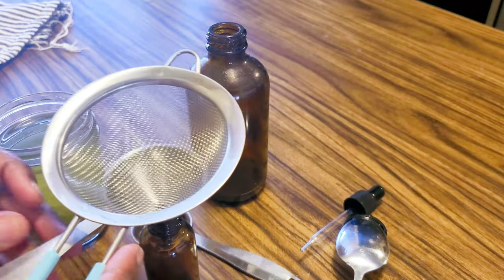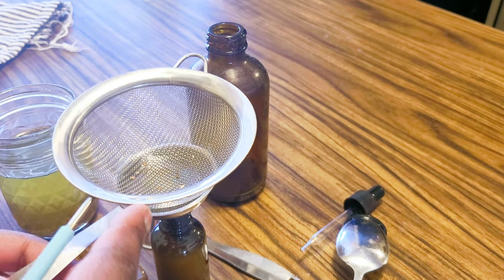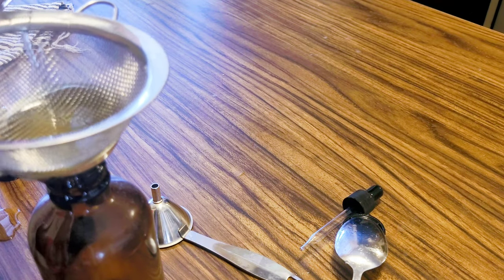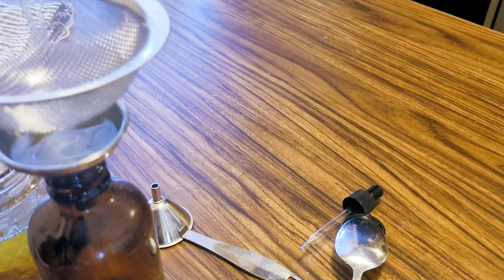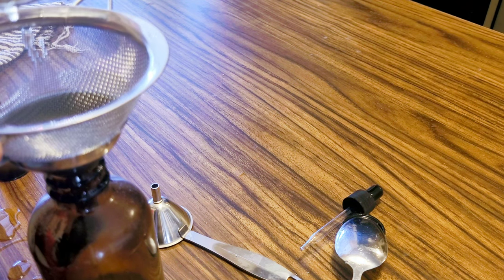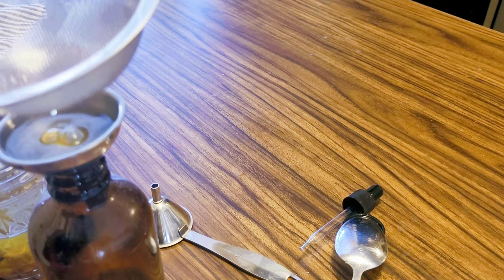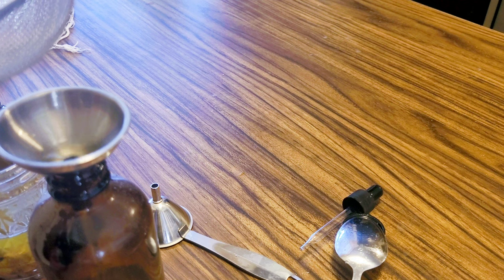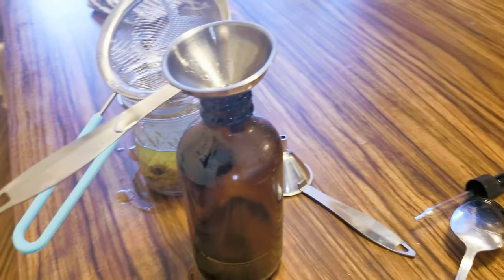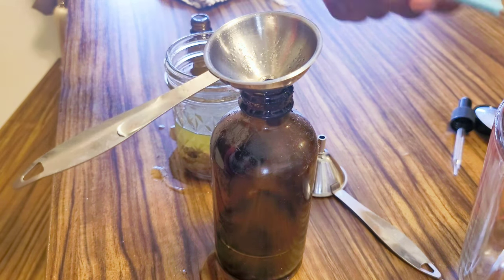Now I'm carefully pouring it into a bottle. You have to be careful because it's easy to overfill and spill. A better method I'll use next time is to pour it into a glass measuring cup first and then transfer it, so you don't miss any. You can see this is why watching to the end is important — you get extra tips you wouldn't otherwise get.